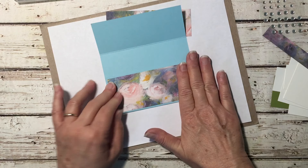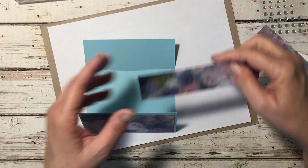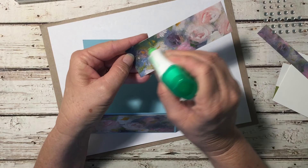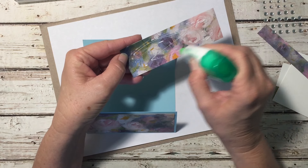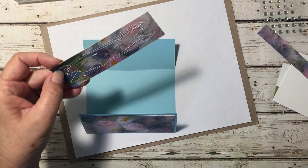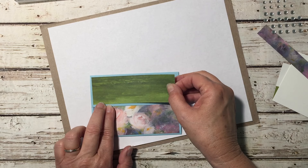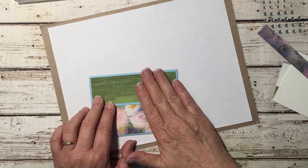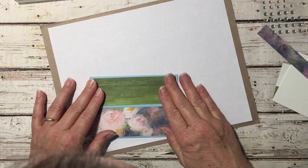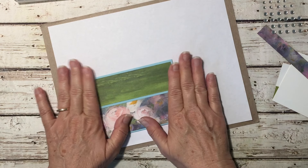Now we take our other piece and adhere it to the top flap of our card. This is a really simple card but it really gives the wow factor. I'm going to line this up just like that. Okay, so we're going to put this aside.